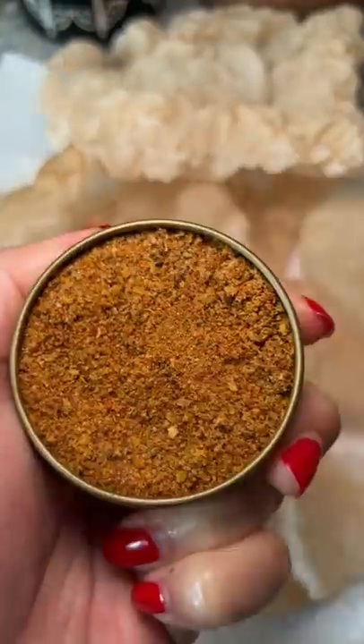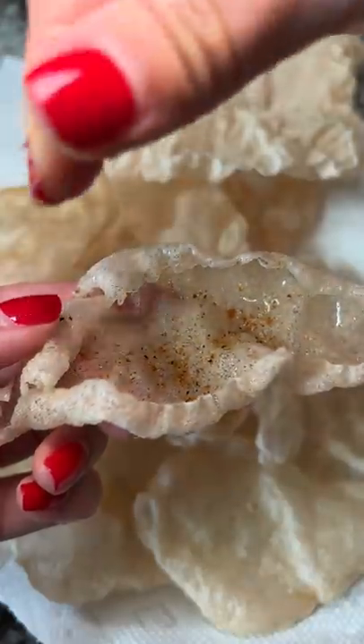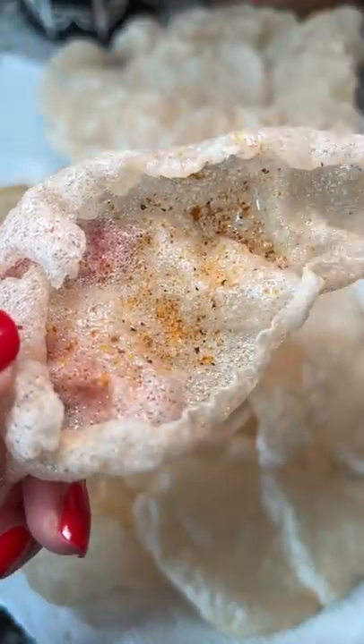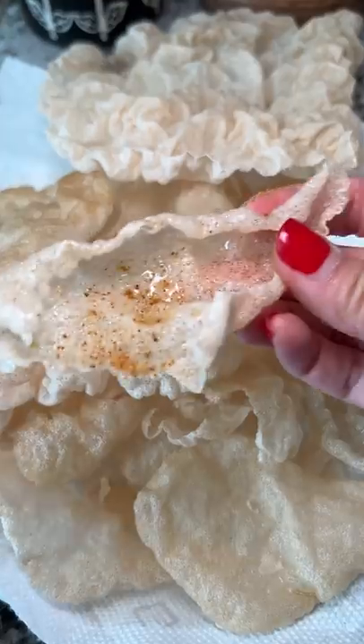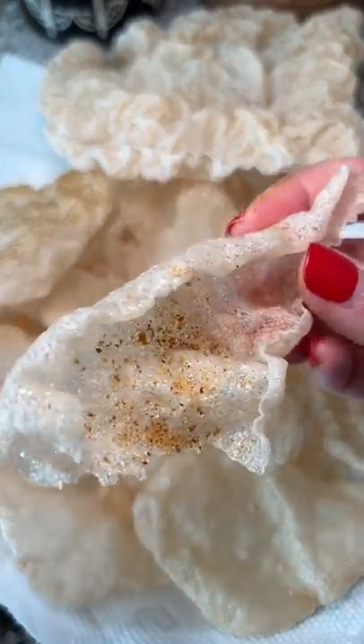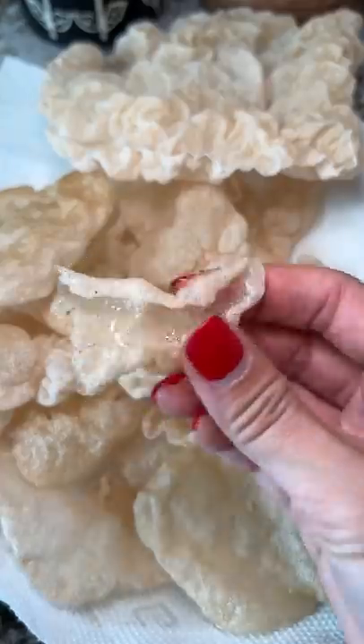The fried brown rice paper was really good, but I'm going to try to add some stuff to make it even better. I'm testing out my friend's finishing salt on it first since I just have it hanging around in my cabinet. It's got a bunch of different Szechuan spices in it. The cracker just absorbs the flavor and is basically the vehicle to get the spices in your mouth. Hint of spice and savory — 10 out of 10, would recommend.